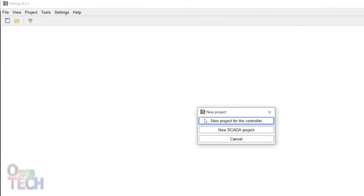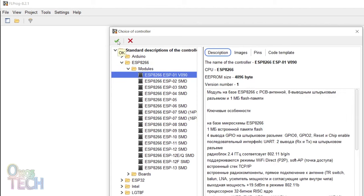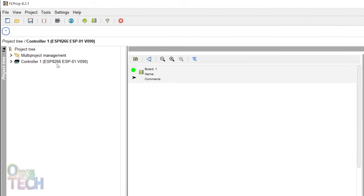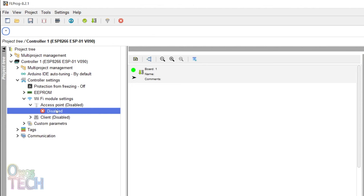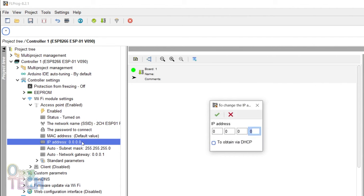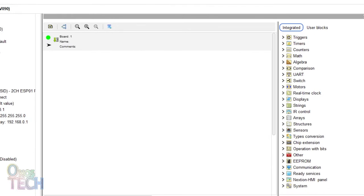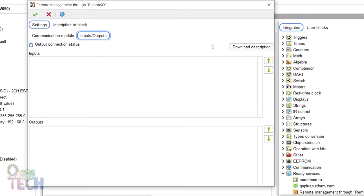In FLProg, I will create a new FBD project for the ESP01, and enable the Wi-Fi access point with the network name '2CH ESP01 relay' and an IP address of 192.168.0.1. I will bring in the RemoteXY block and paste the RemoteXY code there.